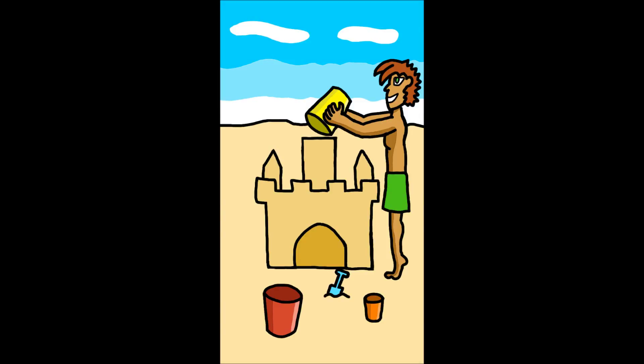Here is a more kid-friendly drawing. This is supposed to be a young boy who's building a sandcastle. He has a few buckets and a shovel to help him out.